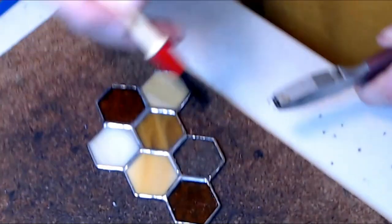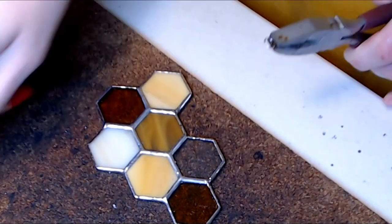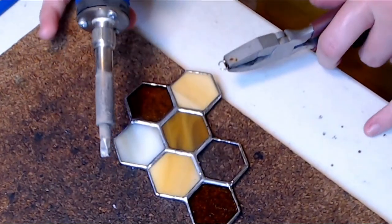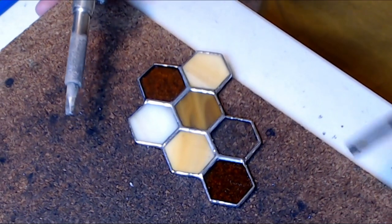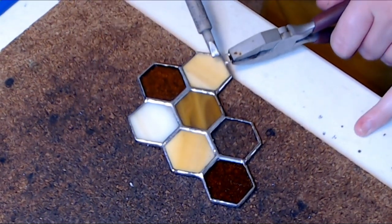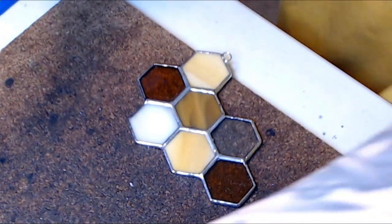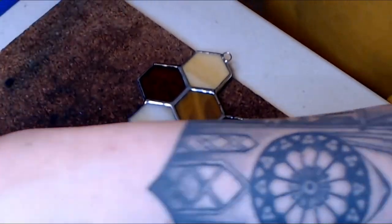Now let's talk about jump ring placement and attachment. As a general rule of thumb, you should try and attach the jump rings directly to a solder line, which will give it the most stability. The only time I'll attach my jump rings to an outer edge is when the piece is extremely light, like my honeycombs, and there are a few things that I do to increase the strength of the edge the jump ring is attached to.